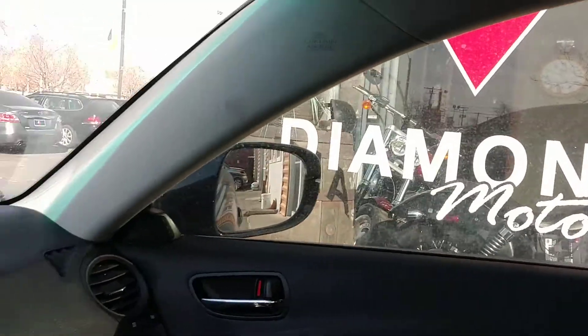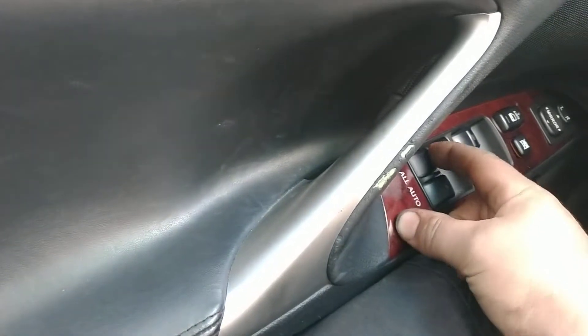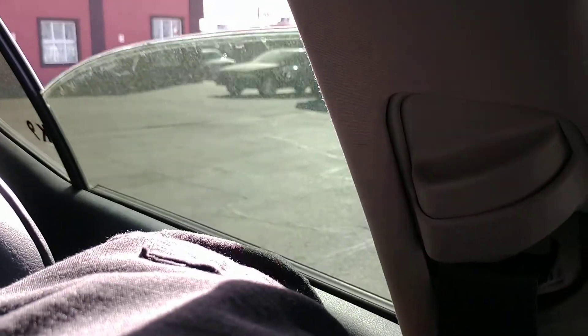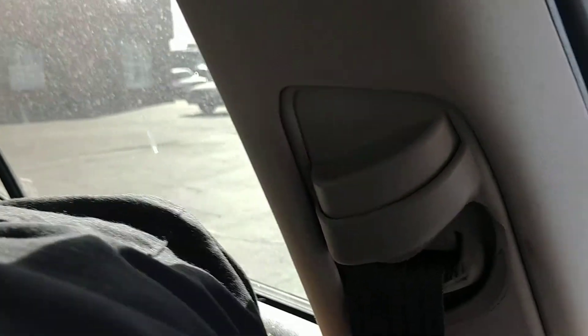Then you can run it from the driver's switch. So right now on the rear, nothing happens from the driver's switch. But if I come over to the back and run it manually from its own window switch, you go down and then up and hold it for five seconds, and that will have relearned it.